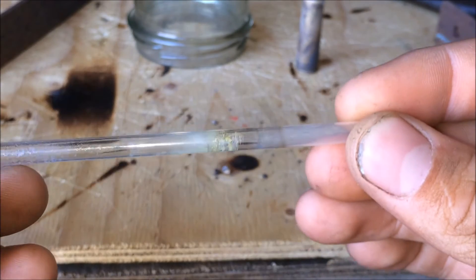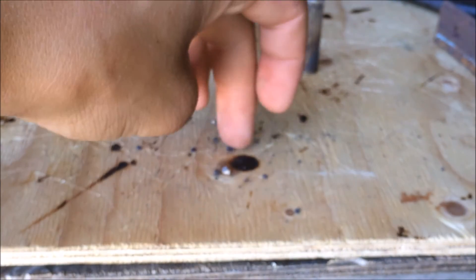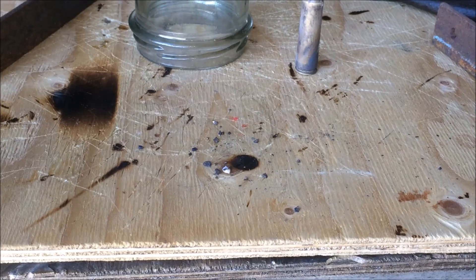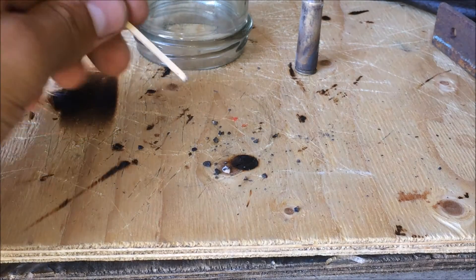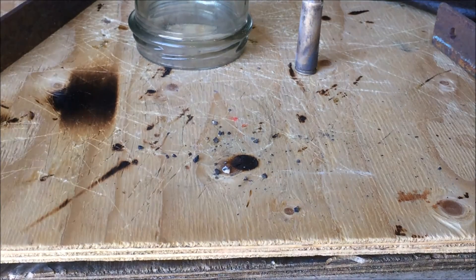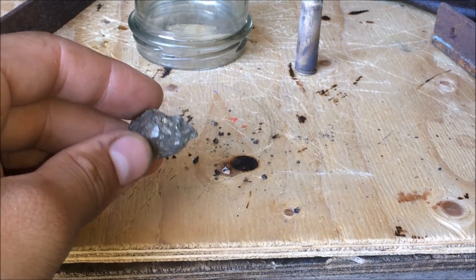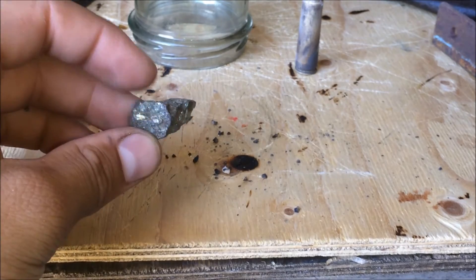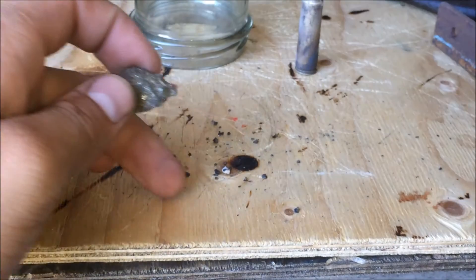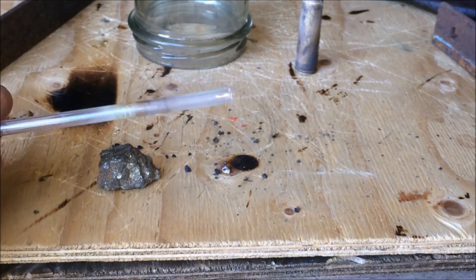I'm going to make a call and say that I did make sulfur because of the iron pyrite here — that has turned black. So it went from this color here, it's sort of gold looking, to this black color right there. So hopefully, I'm hoping that I have successfully made sulfur.